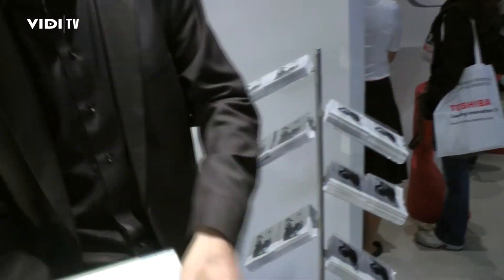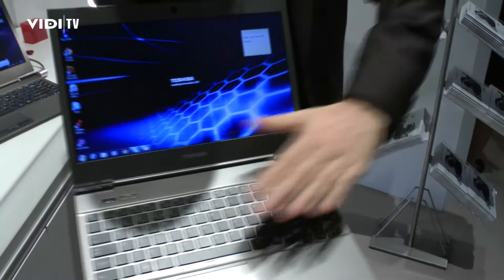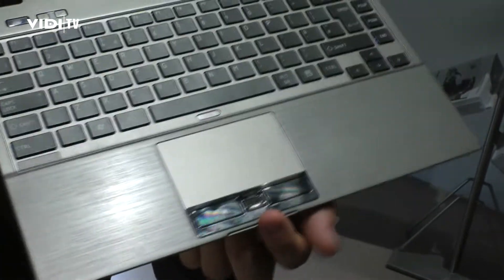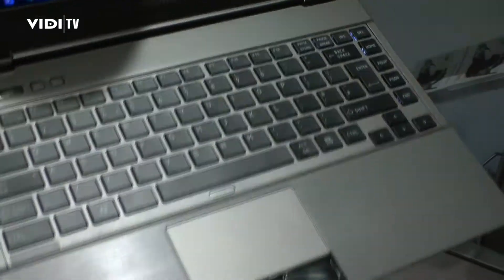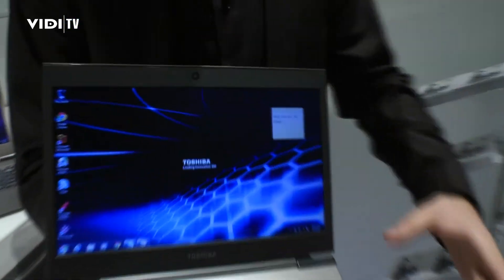That's pretty much what we have done on the outside. On the inside you still have this nice brushed aluminum finish. The B2B models of the Portégé will come with a fingerprint reader featuring Intel AMT and a TPM module. All models will come with the 1.3 megapixel webcam and the backlit keyboard.